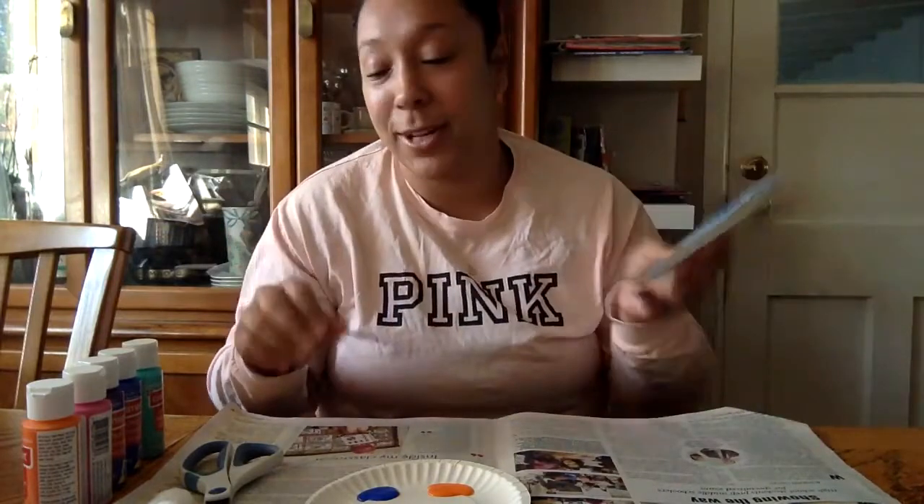But you don't have to color in blue — you can color in whatever color you want. And it doesn't have to be totally filled in either.